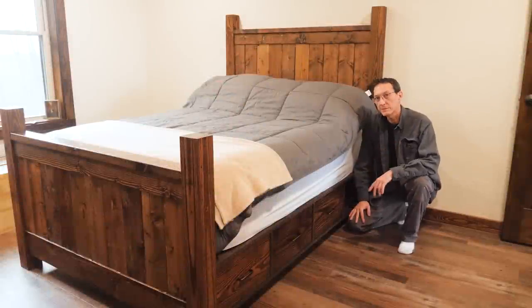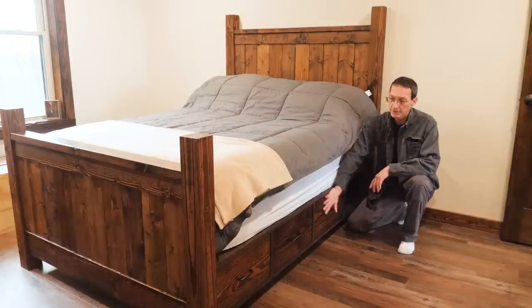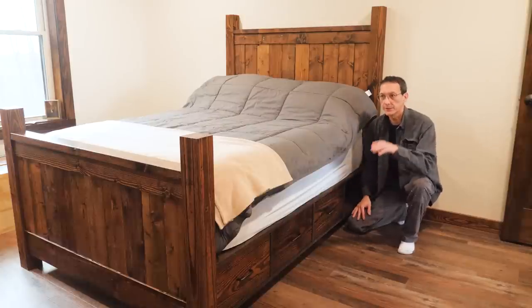Welcome back to video two of how to build a platform storage bed with drawers, otherwise known as a captain's bed. This video we're going to show you how to put this part together. Last video we did the footboard and the headboard, so let's get to it.